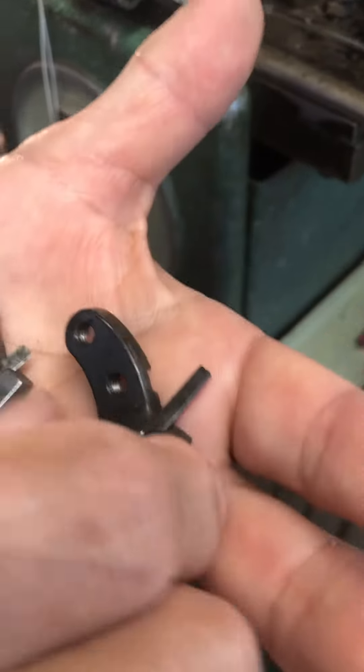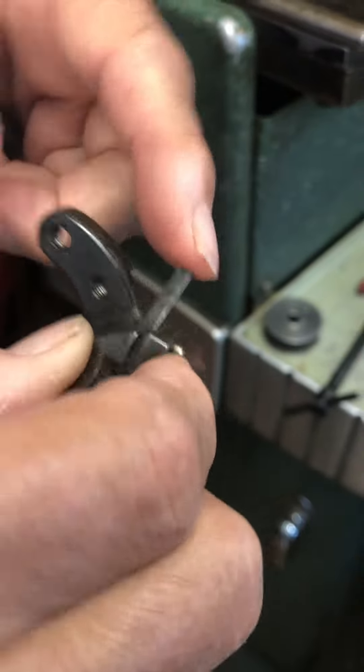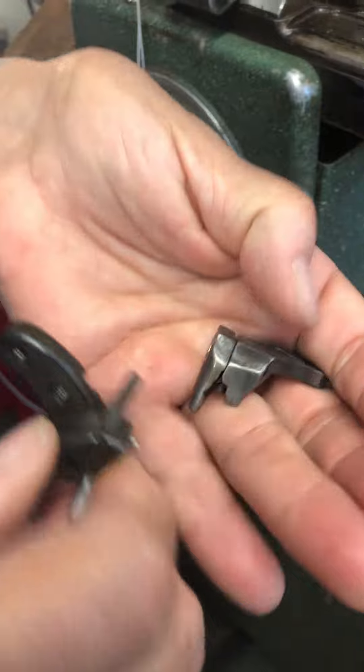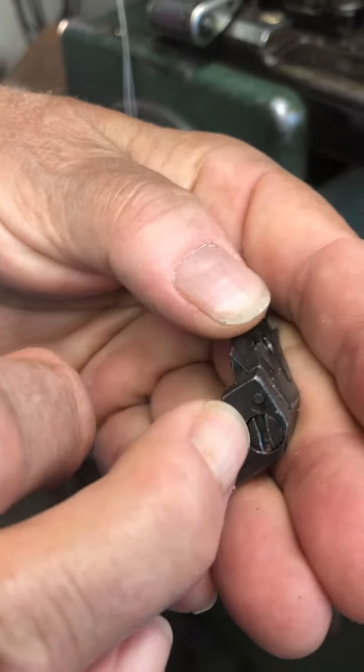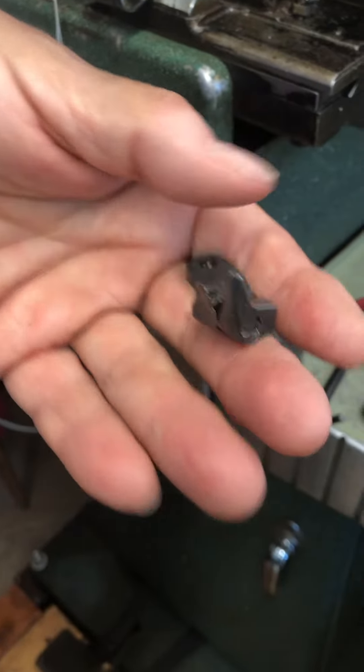It has it in there — you have to have it in there because basically it's a spacer. This is how they look, and they wear over time. There's a little screw right here on the side that you use to adjust it. You can drive it up higher, and that's how you adjust it.